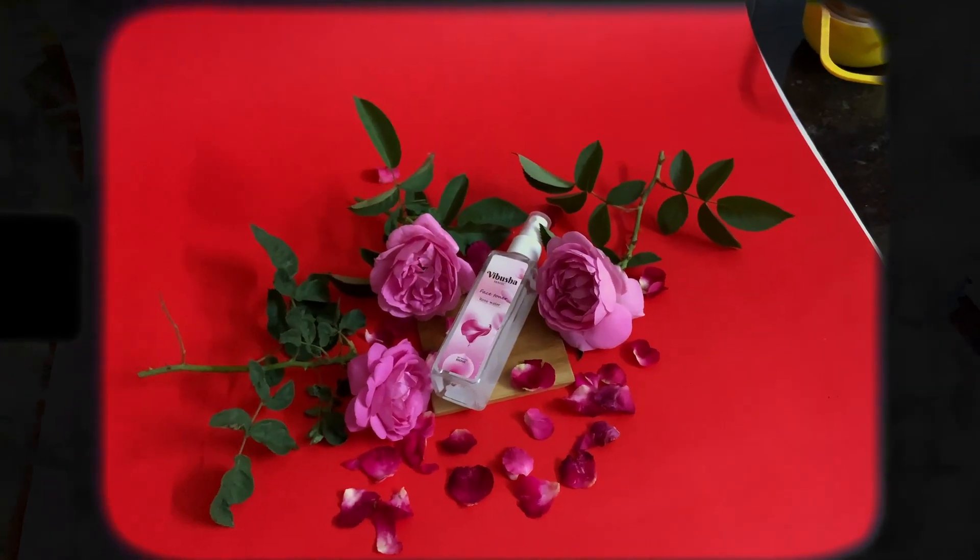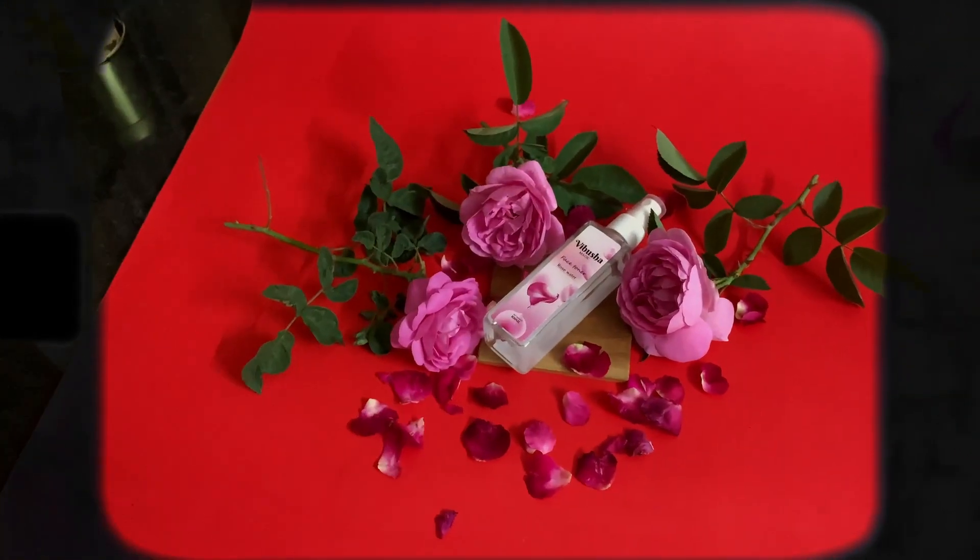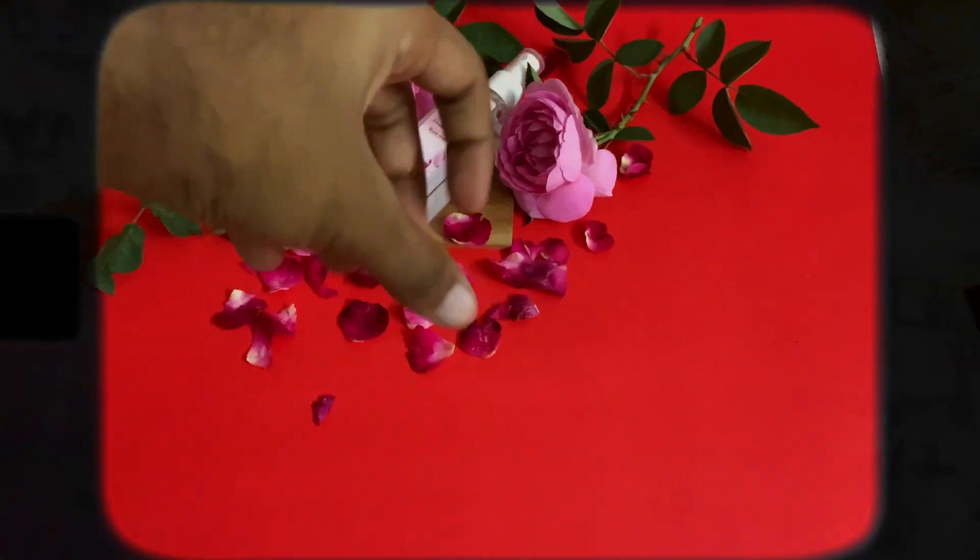This is day 3. Now I have a face toner. I have a variety of roses — red roses — to use as props for the shoot.